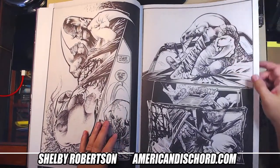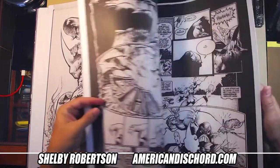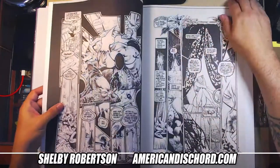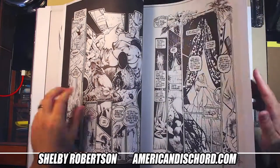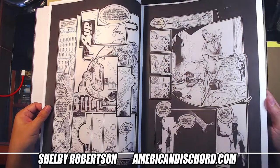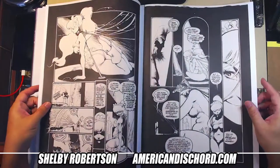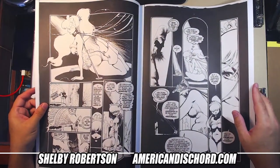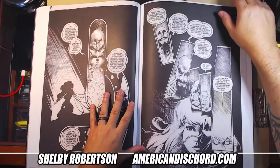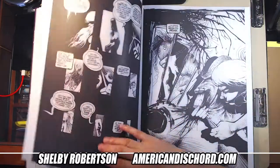Something I'm not seeing on these pages is the Image paper — back in the day Image paper was pretty good to use. I'm not seeing the Image logo. I also wonder if these were drawn on like a 12 by 18 page — not that it's really important. Yeah, these are so fun, man.